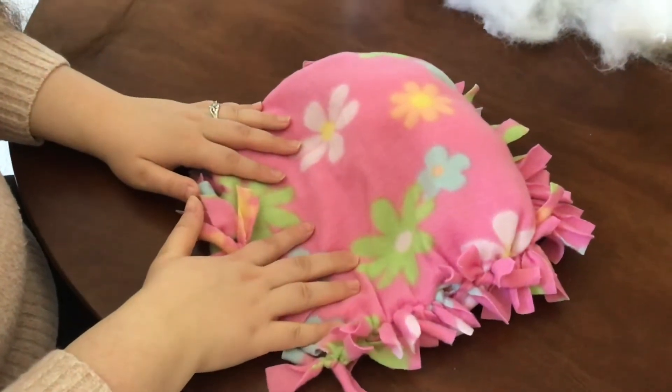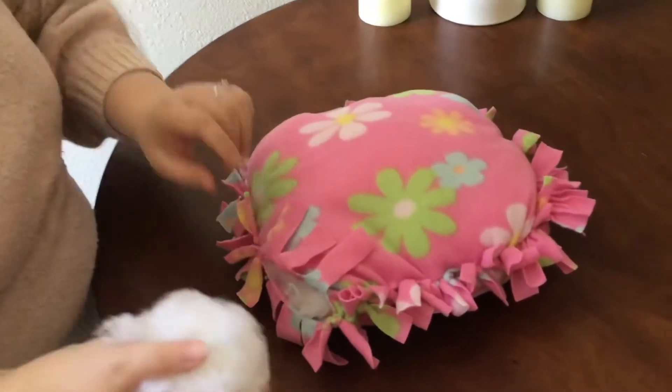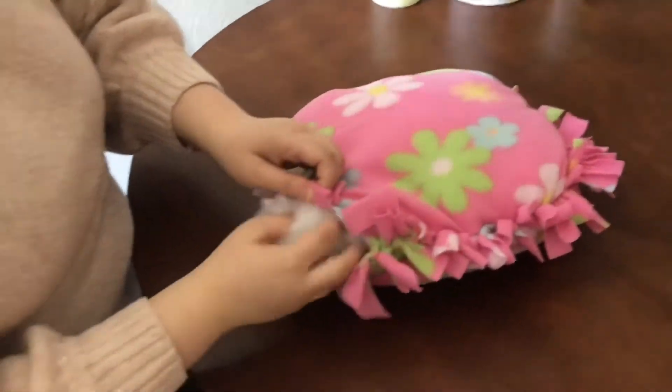I'm going to continue to stuff my pillow so please stay tuned for when we come back. I am just about to stuff my last bit of polyfill onto the inside of my pillow.